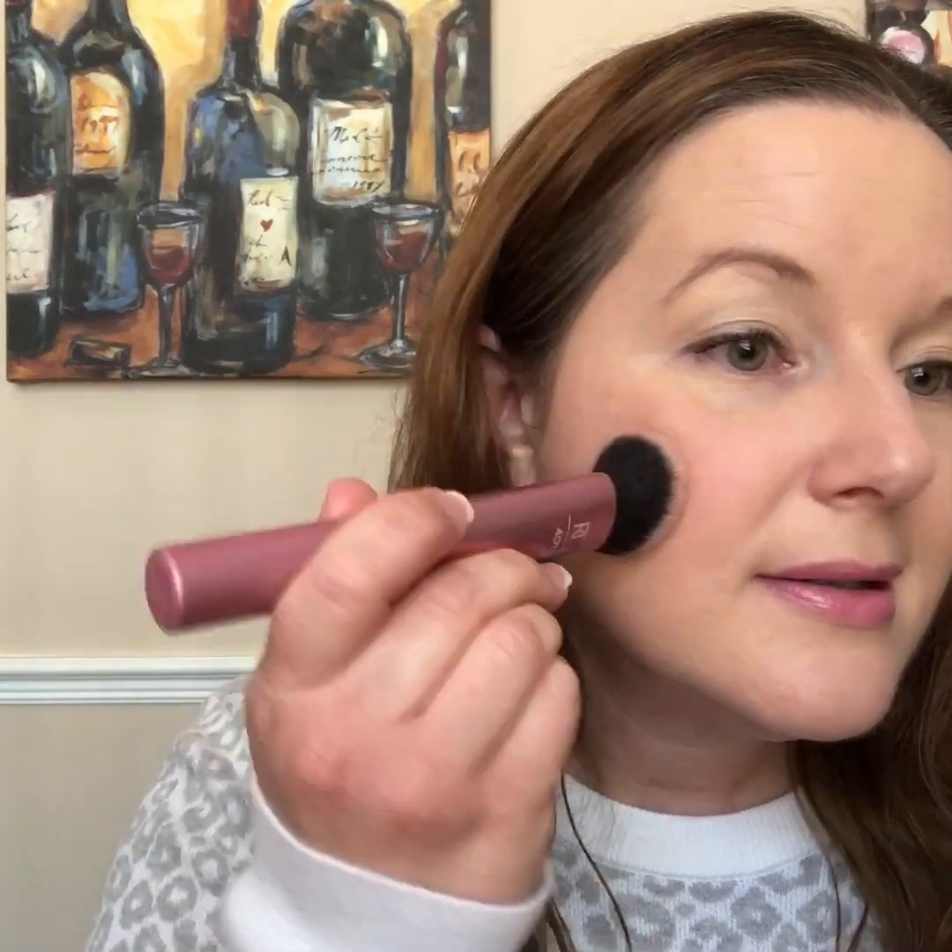I'm going to see how blush looks on top. I'm using my Maybelline Fit Me in pink with my Real Techniques sponge brush, just stippling it onto the apples of my cheeks. I love this color — it gives just that healthy glow. Then I'm going to put a little bit of my favorite highlighter — this is Becca in Moonstone — with a fluffy brush just above my blush. I just love this highlighter.